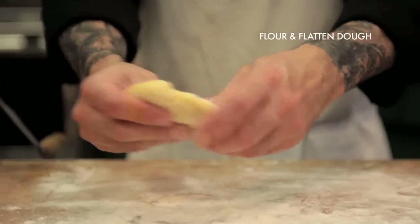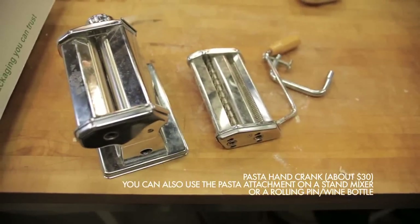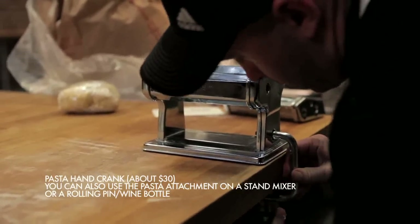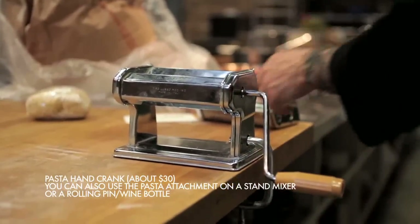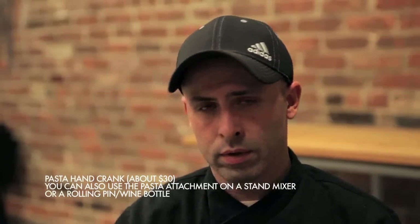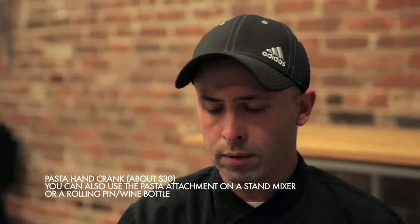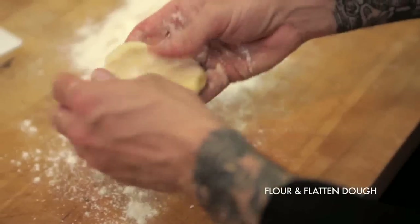The dough that you do have, push down and put through a hand crank. If you don't have a hand crank, a pasta machine, or an attachment for a KitchenAid, you can use a wine bottle or a rolling pin — it's going to take a little more work, but it will definitely get the job done. Before you start rolling your pasta out, make sure both sides are covered with flour, then put it through the hand crank.